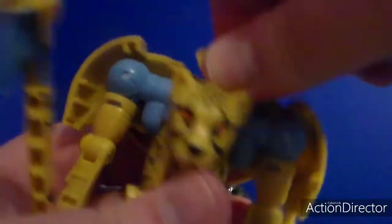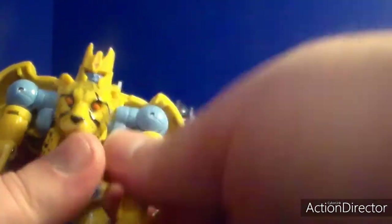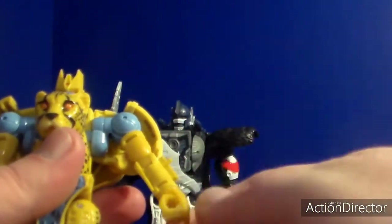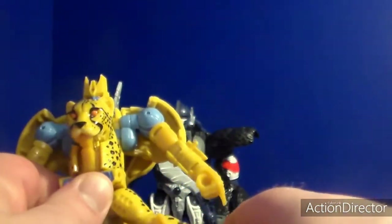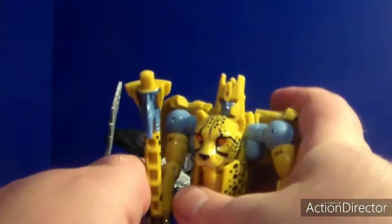As for Cheetor, the head rotates 300 degrees. Arms only go this far - kind of limited in back. They rotate, they bend, at the wrist. The waist has a swivel. Legs go four-way, they rotate. They bend, got a little bit of ankle tilt. That's pretty much it for them.